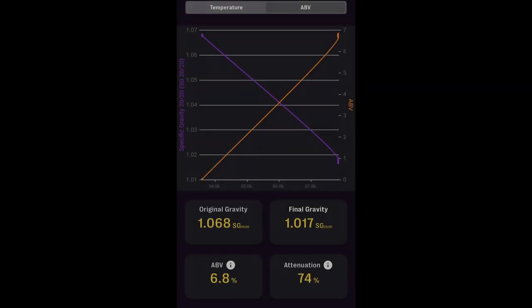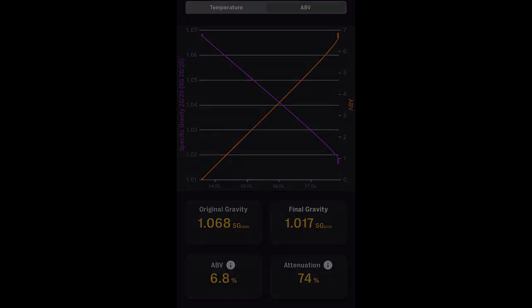The fermentation went very quickly — not surprising for kveik. It went from 1.068 to 1.017 in about three days, giving us about 6.8% ABV and 74% apparent attenuation. That relatively high final gravity isn't surprising given it's a no-boil beer with Golden Promise malt and a high mash temperature.